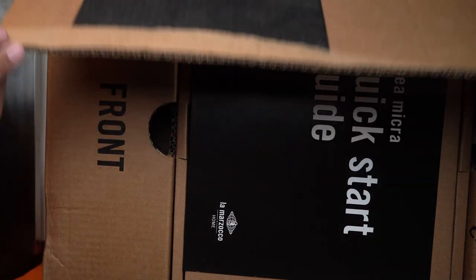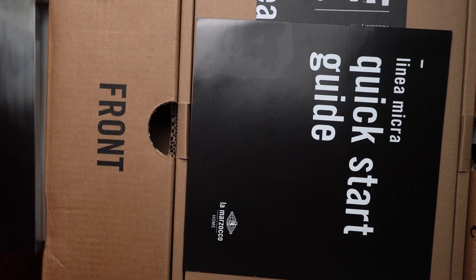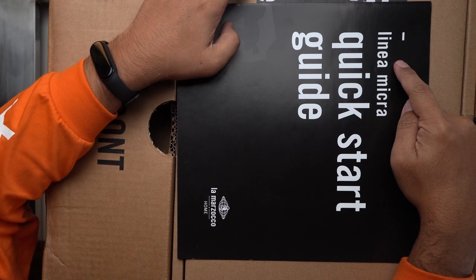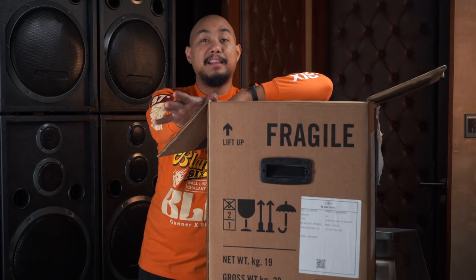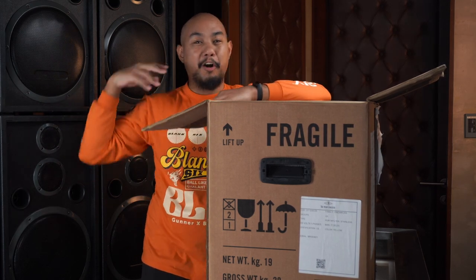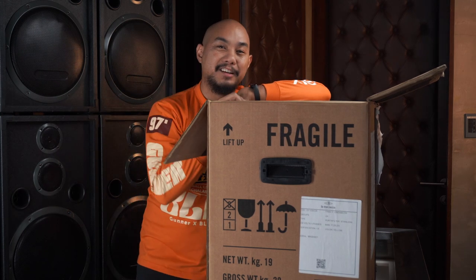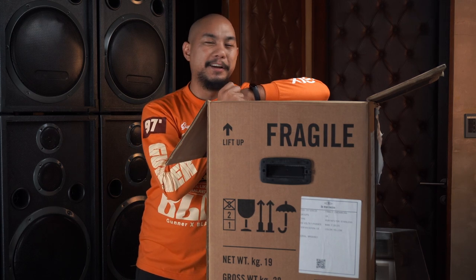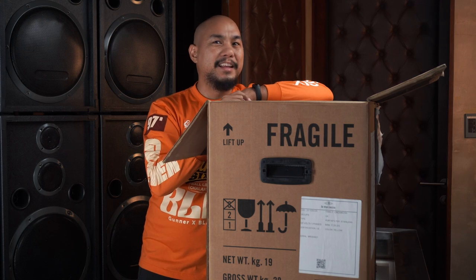Opening the top we get an indication that we have a consumer grade machine. It says Linea Micra quick start guide. Now I do know that it's called the Linea Micra — that's what we're unboxing today. La Marzocco's newest home espresso machine, two thousand dollars cheaper, around 99,000 pesos cheaper here in the Philippines than their previous home model, the Linea Mini.